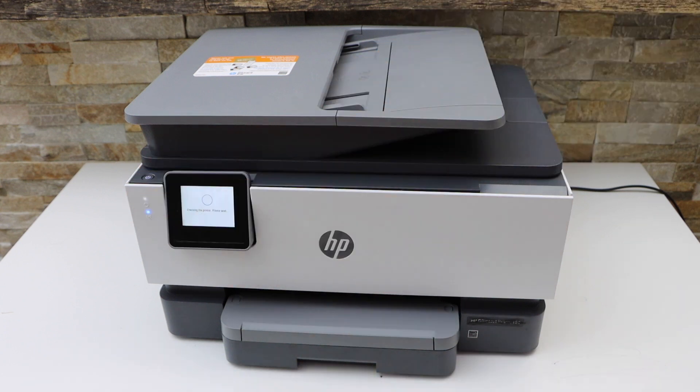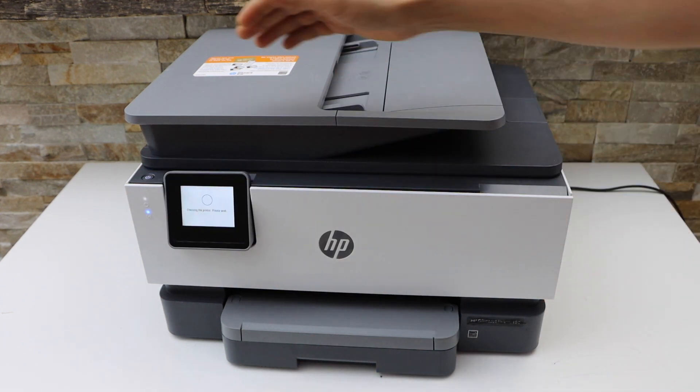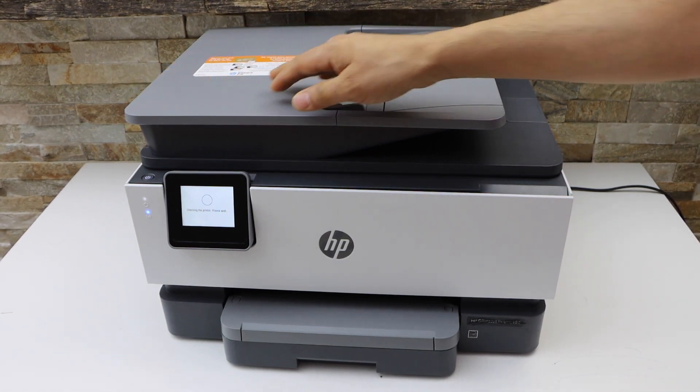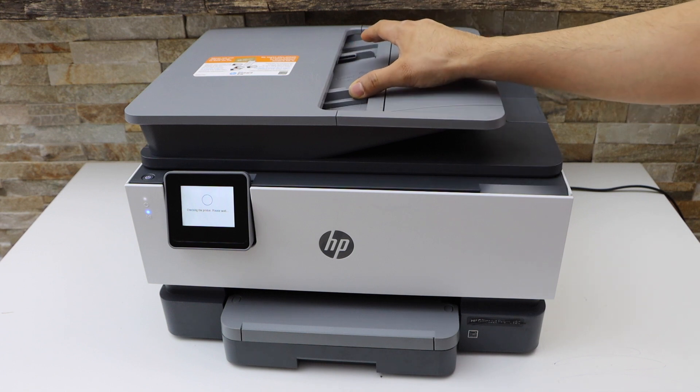There is also an option to use the USB port, which is on the side of the printer. You can scan anything or print anything using that.